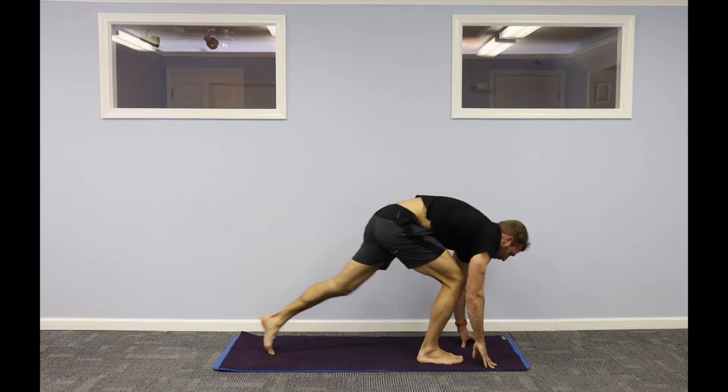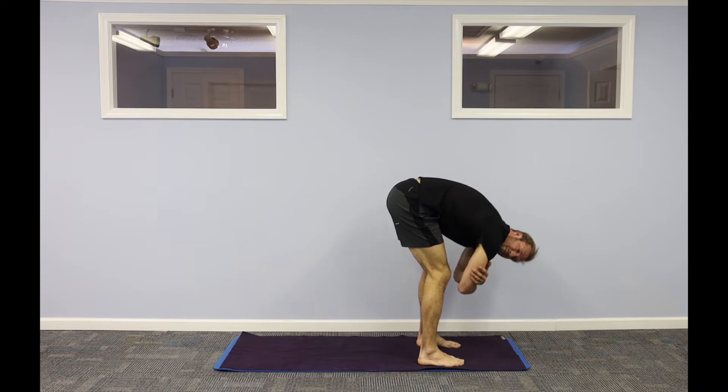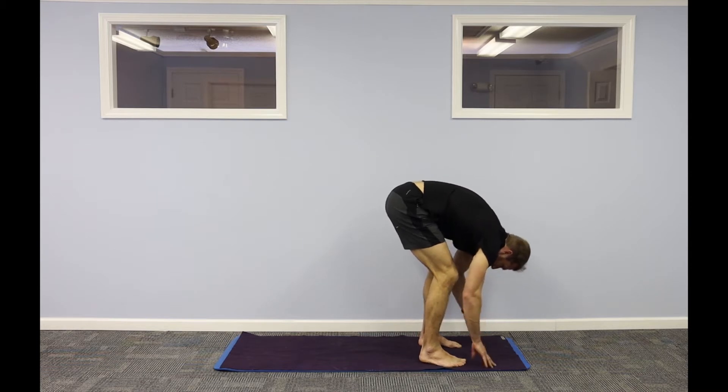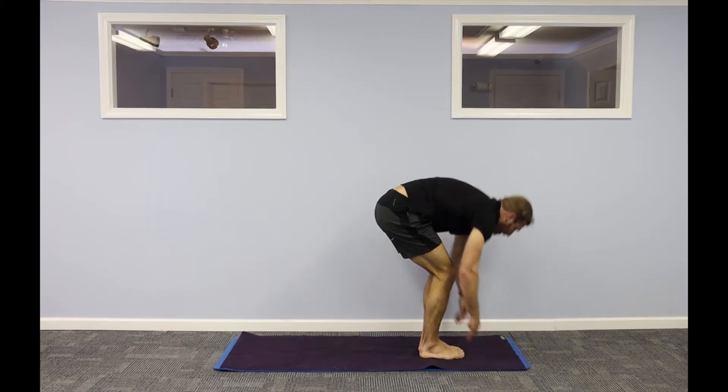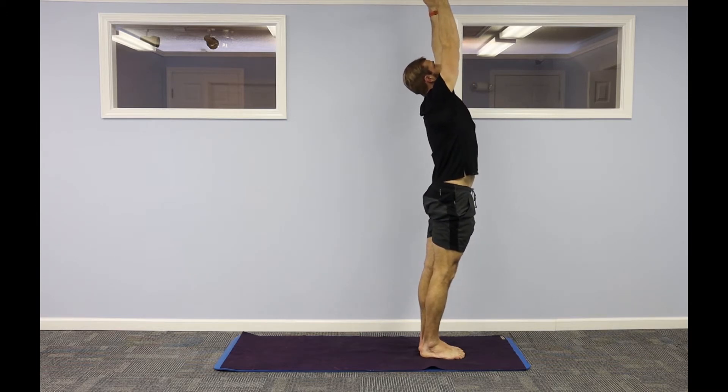Walk your feet to the front of your mat. Separate your feet two to three fists. Opposite arms, opposite elbows, ragdoll elbows. Heel till your feet to touch. Stand all the way up. Reach your right arm up, left arm, right hand. Left hand reach as high as you can.